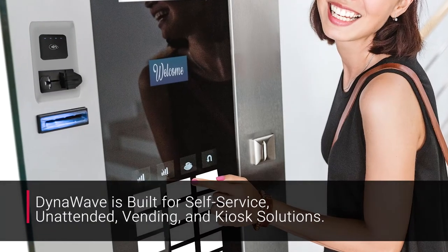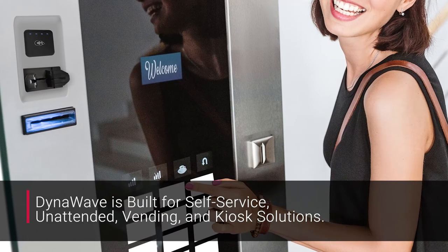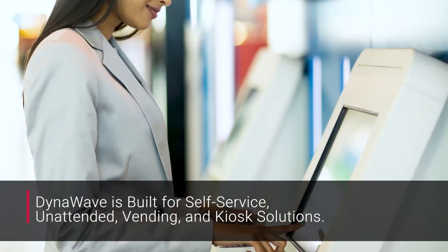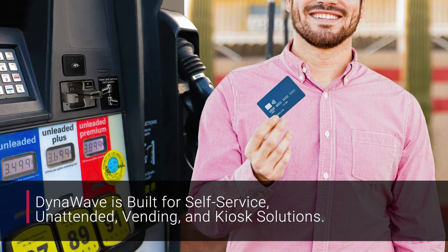Custom implementation is supported for indoor and outdoor vending solutions, unattended kiosks, healthcare self-check-in, unattended ticketing, fuel pumps, and more.